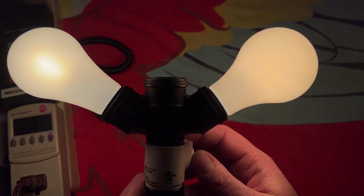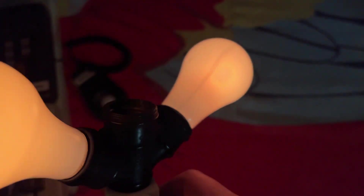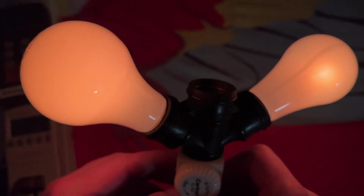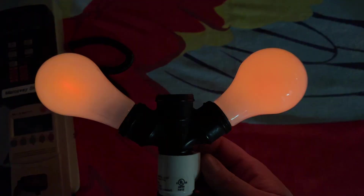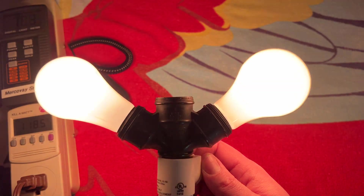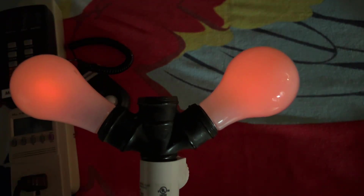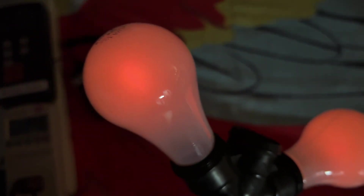Let's dim it down. They're both incandescent. This is a vertical filament too, you can tell by the shadow there. They definitely dim at the same time — no surprise, they're both incandescent after all. Beautiful dimmability. I love that vertical filament — that's pretty cool.